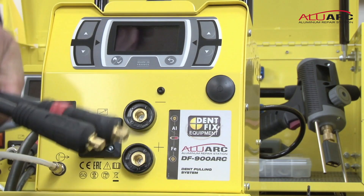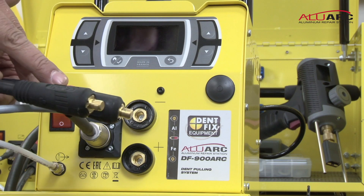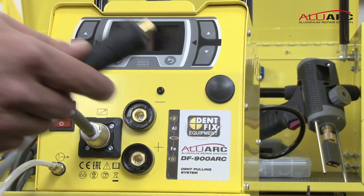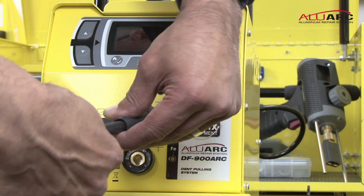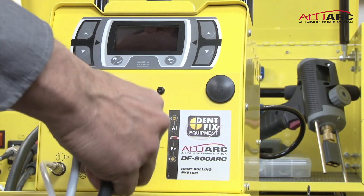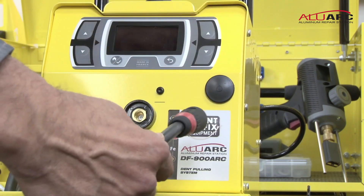Then you have your two power cables. For aluminum pulling, it's reverse polarity, so you're going to put the red power cable on top. The best way to do this is start by turning the cable counterclockwise to put some tension on it. It goes in like a key and that way that tension will keep it locked in securely in the right position.